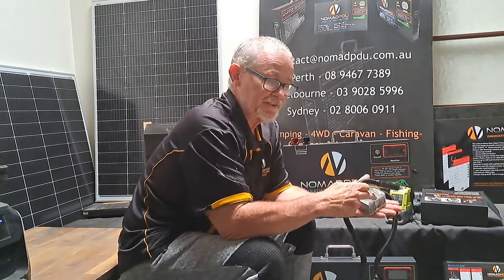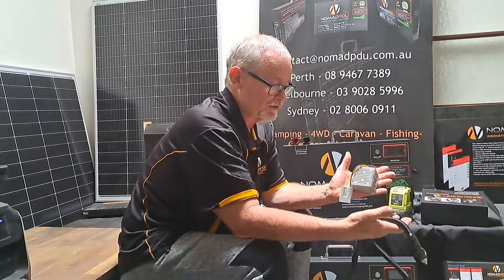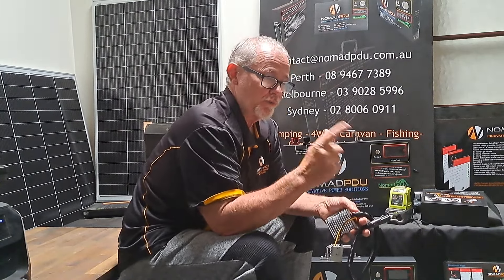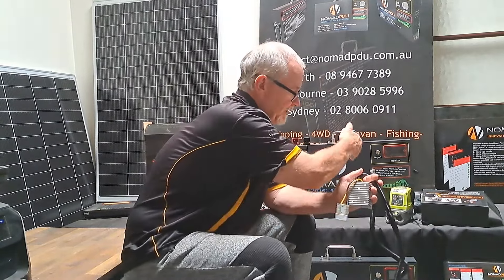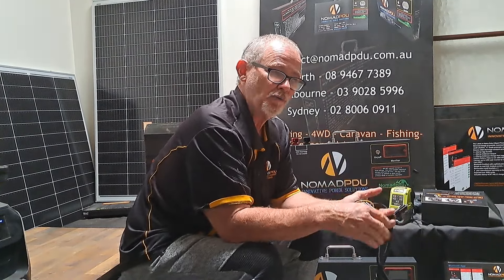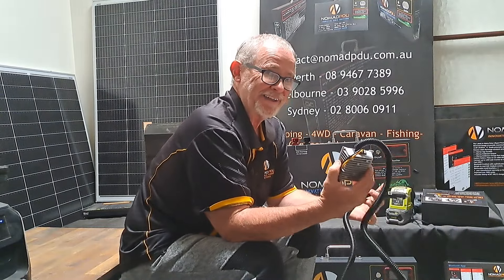Plug into the SIGA socket and go. If you take the 10 amp option — it looks exactly the same but has a 10 amp DC-DC module — you'd need to have at least a 15 to 20 amp SIGA socket in your vehicle. A number of vehicles do have them. That 10 amp is going to give you 10 amp into the battery, but to achieve that it's going to draw more out — maybe 12.5 to 13 amps. If you've only got a 10 amp socket in your car it's going to get hot and could melt the actual SIGA socket. So make sure it's at least 15 to 20 amp, then you can use the 10 amp option.